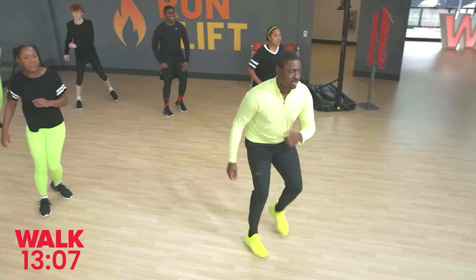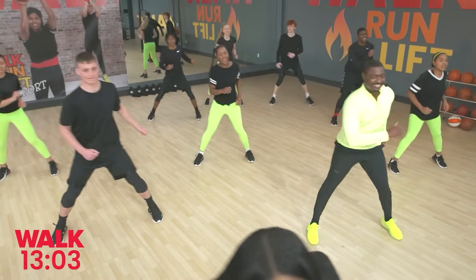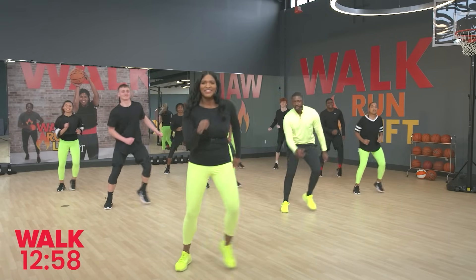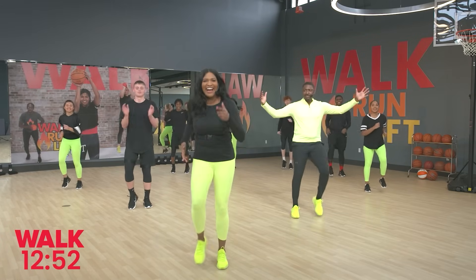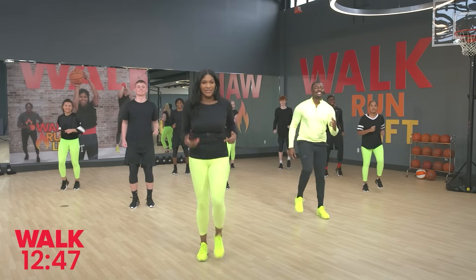Great work. Bring one foot out, bring the other to it, and they're together. Good job guys. A few more of these, then walk right back to that walk. How we feeling already? Feeling good? Here we go, right into those kicks.